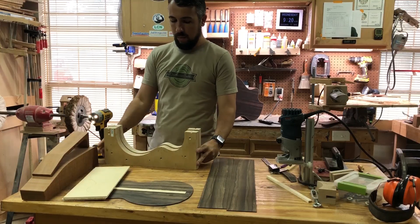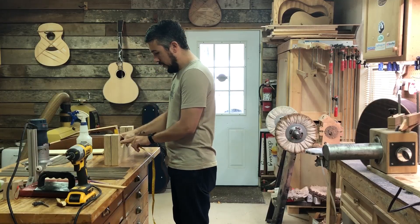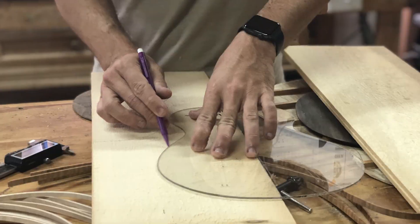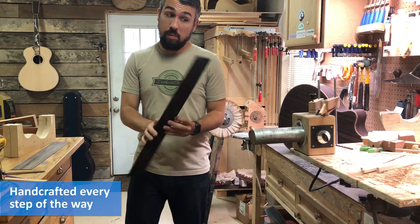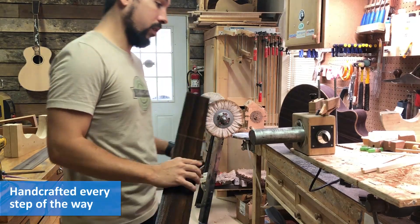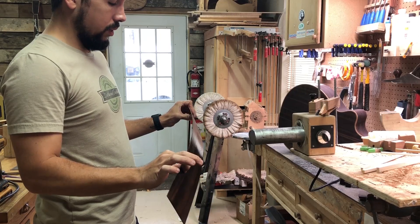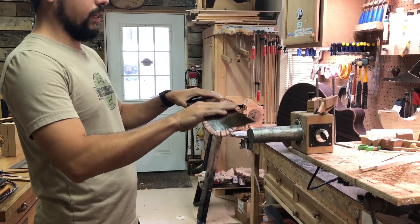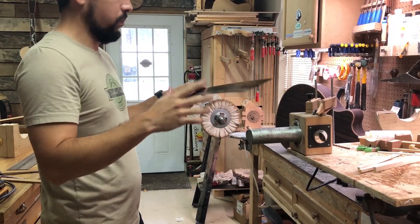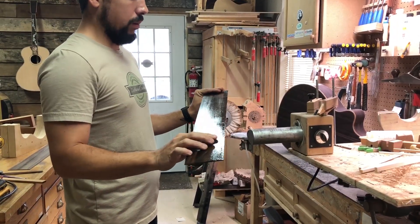I'll use this as my template to bend my sides, which is pretty cool. This is how they've been bending guitar sides forever. A lot of people think it's way more complicated than it is, but really it's the oils inside the wood that heat up, and as soon as they reach a certain temperature the wood will just relax. Then as soon as it cools off, it retains that shape — so it's not super complicated.